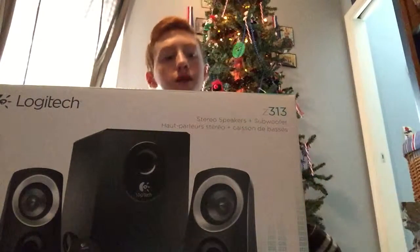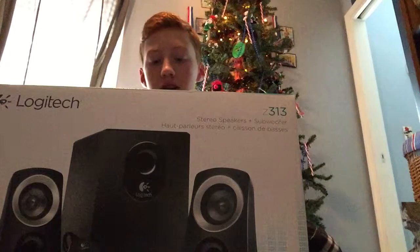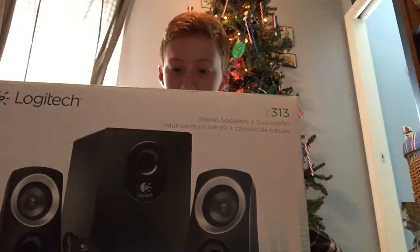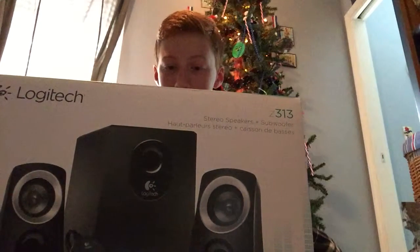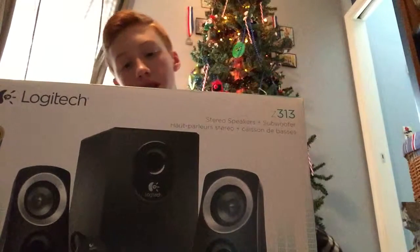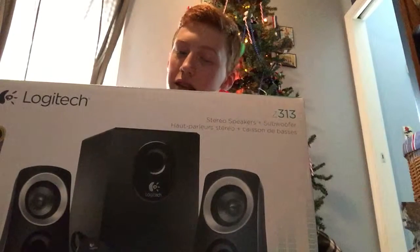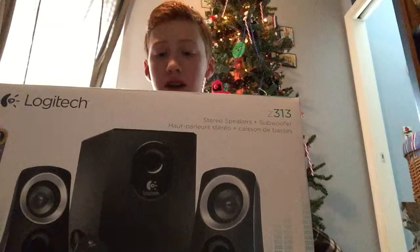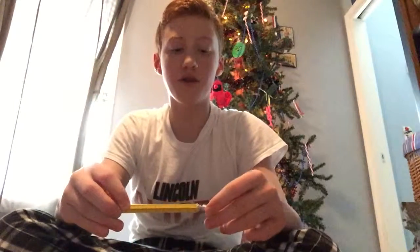I don't know if you've watched each and every video today so far, or if this is the first one you're seeing. If it is, feel free to go back and look at the other two videos I had today. I know it's Christmas, and that's exactly where I'm doing all this. I did a video with my Christmas stuff that went up at noon Eastern Time, or 9 o'clock Pacific. And then I had an unboxing of the Astro A40 Headset Tournament Ready Edition, which went up about an hour ago.